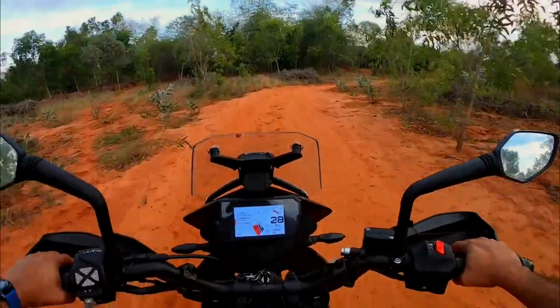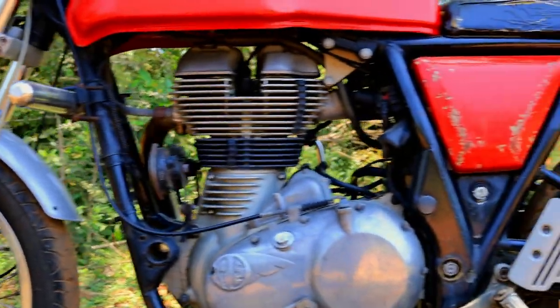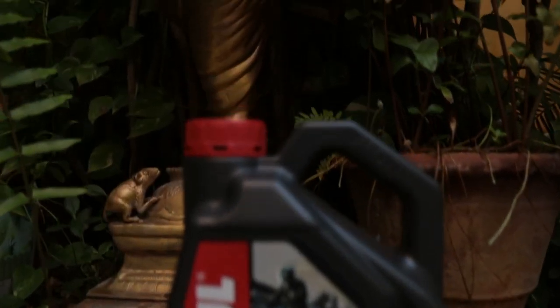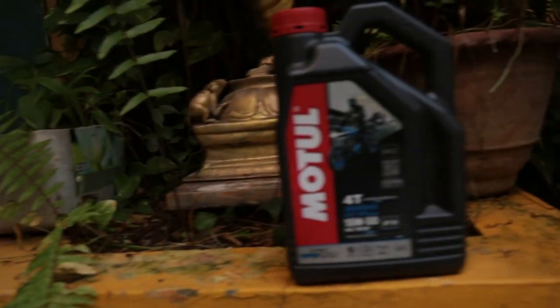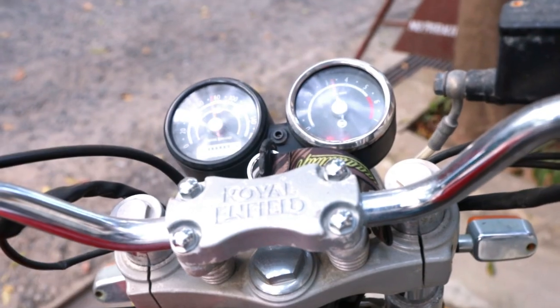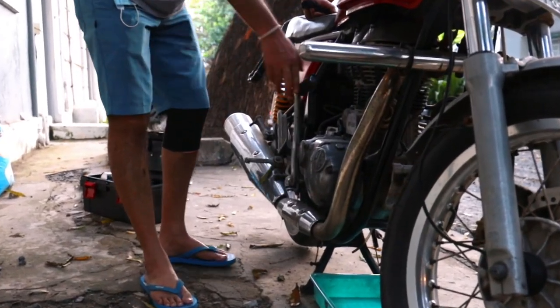The engine of your motorcycle needs some love and care to serve you well. The most regular thing it needs is an oil change. Depending on your make and model and the type of oil you use, the oil change interval would be between 4000 and 7000 km. The first thing to do is warm up the engine for 10 minutes so that the oil thins down, the impurities are suspended and can flow out easily.